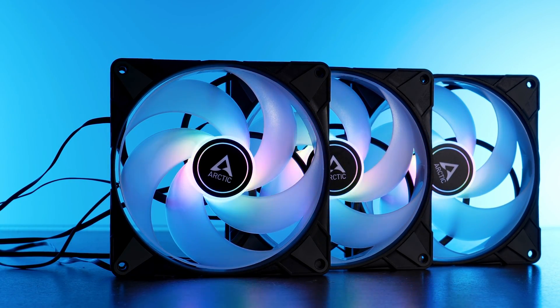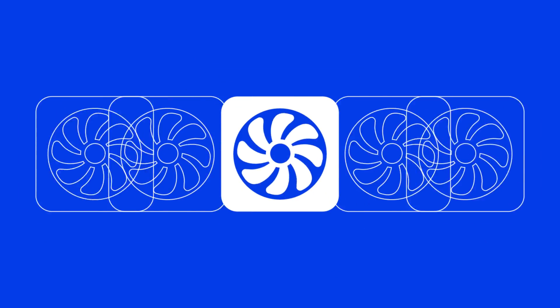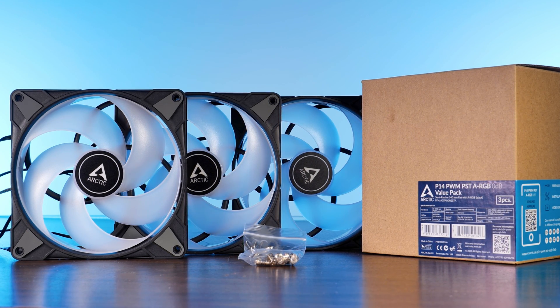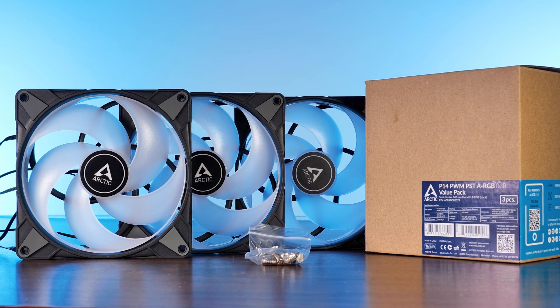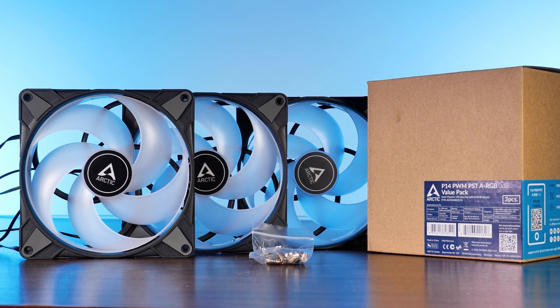Finally, we will find out if these really are Arctic's best 140mm fans. These are Arctic's P14 in the ARGB version. Very similarly to the smaller counterpart, these come in a pretty bare-bones package in a small carton box containing only the fans and a couple of screws.